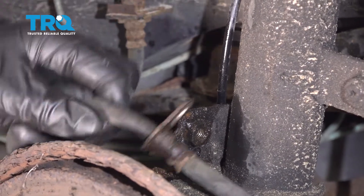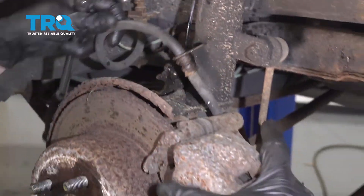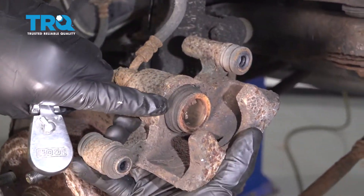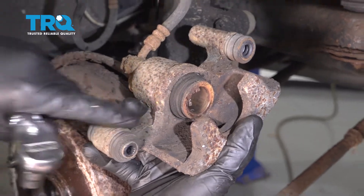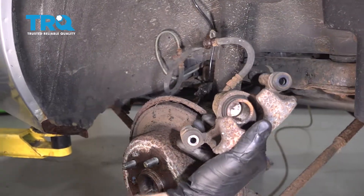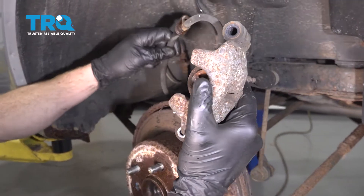Let's take a nice pry bar, get in between this area here and separate this. Now let's use our 12 millimeter socket on this bolt right here. Remove it. Grab onto this, give it a little wiggle, separate it, and grab that caliper. We're going to slide and separate it. Inspect your caliper — make sure you don't see any fluid. If you do, it's brake fluid and you'd have to replace this caliper. Assuming it looks good, let's set it aside, making sure we put no pressure on our flex hose.